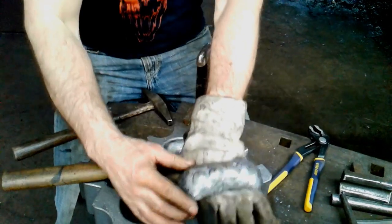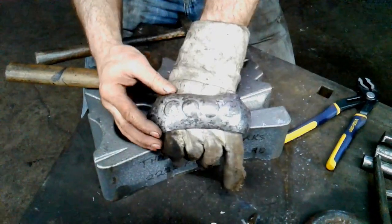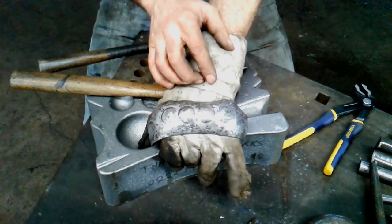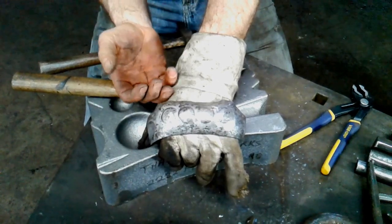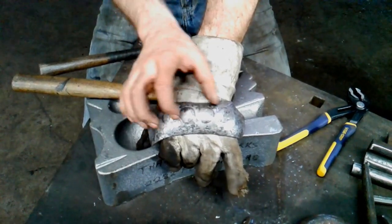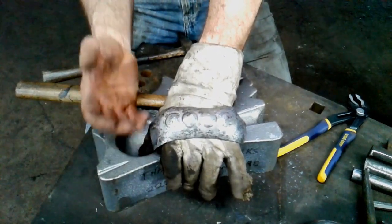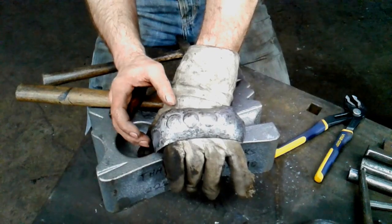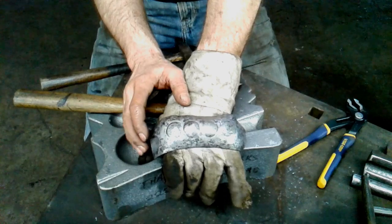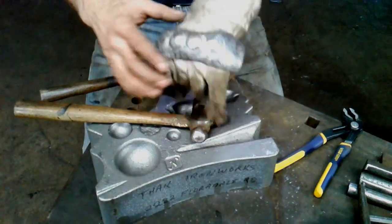At this point I've got probably about 80% of the shape there — I can see basically where I want to take it. Working it like this, I'm feeling it under the hammer get a lot stiffer; it's starting to work harden. So what I'm going to do is heat the whole thing up in the forge, bring it up to a dull orange heat and then just let it air cool. This is going to normalize it, soften things up a little bit and give me easier working conditions until I can take it to the final shape.